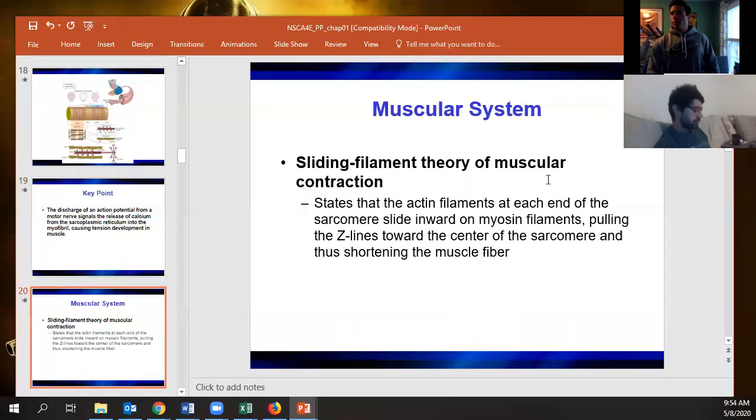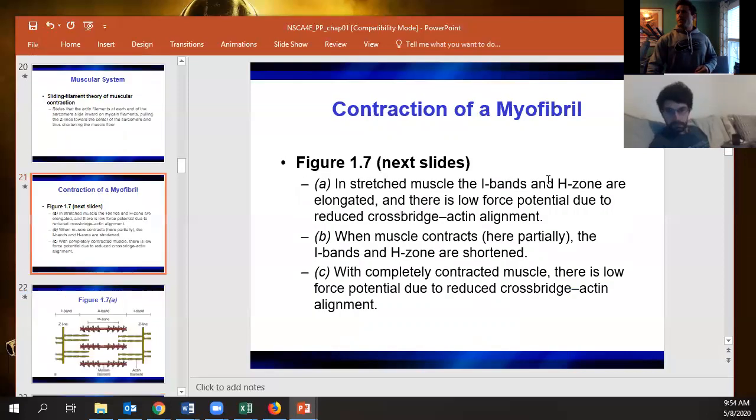Go through that section maybe a couple of times. Actin's on either end, myosin pulls it in together — there's your sliding filament theory. It's obviously a bit more involved than that.